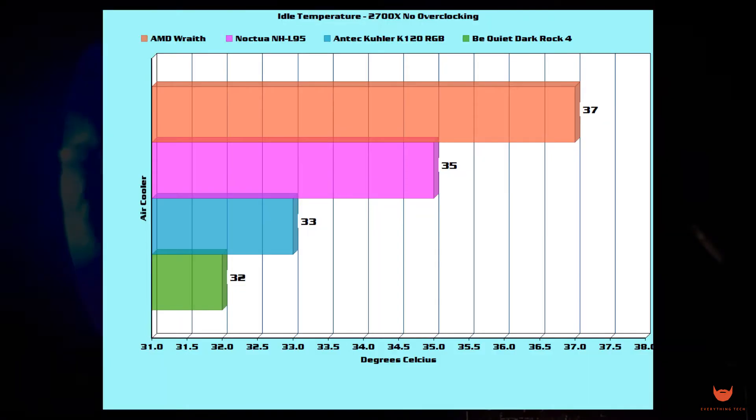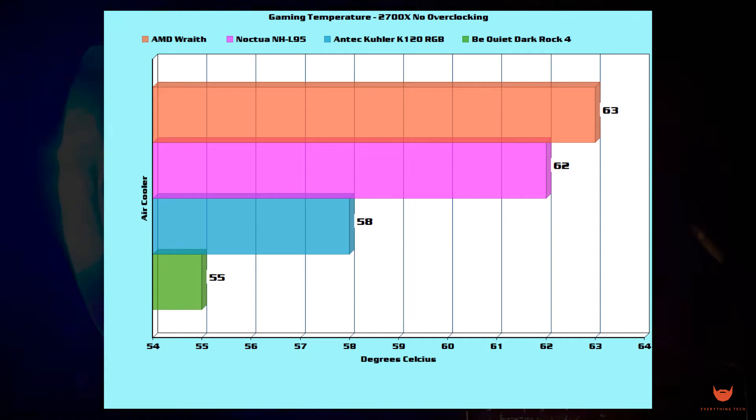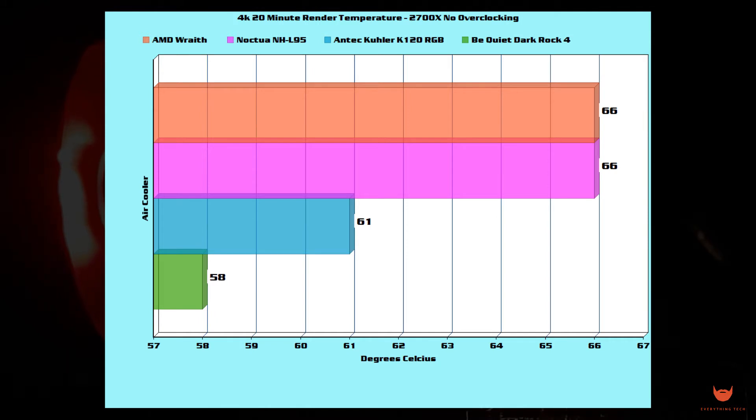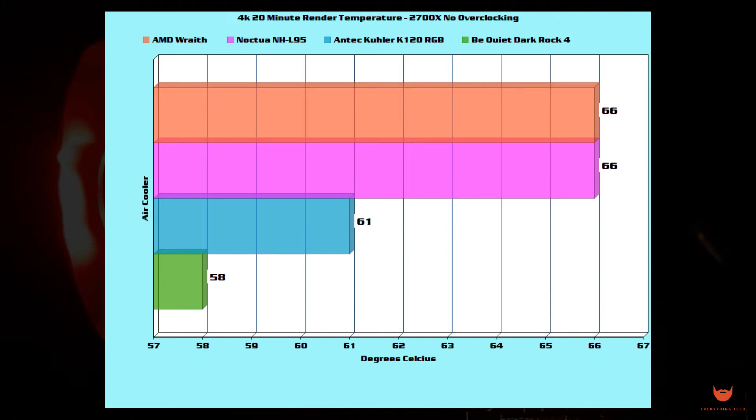As far as performance goes, we put it up against the stock AMD Wraith cooler, a Noctua NH-L95 low profile cooler, and a be quiet Dark Rock 4 tower cooler — all on stock frequency with no overclocking on the 2700X. At idle the cooler sat comfortably at around 33 degrees — 2 degrees lower than the Noctua and 4 lower than the Wraith, only falling short by 1 to the Dark Rock. In gaming, an average of 58 degrees was 4 lower than the Noctua and 5 lower than the Wraith, falling short to the Dark Rock by 3. When rendering a 20-minute 4K video, the cooler peaked at 61, with the Noctua and Wraith both 5 degrees above and the Dark Rock sitting 3 degrees lower.